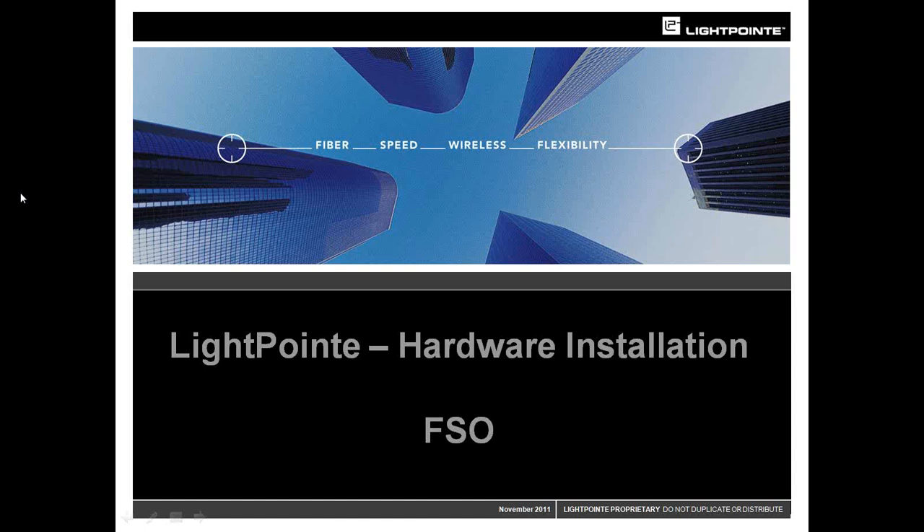Please type your questions throughout the session in the box in the right-hand corner of your screen, and at the end Brian will answer them. Good morning or evening, everyone. Welcome to our presentation. Today's presentation, as John mentioned, is about hardware installation, specifically about our FSO products. The goal is to show you how, with proper installation, it can be easy to install LightPoint's products to provide you with years of lasting service.